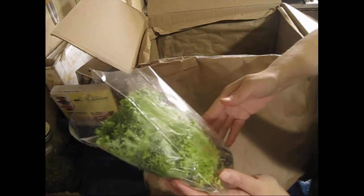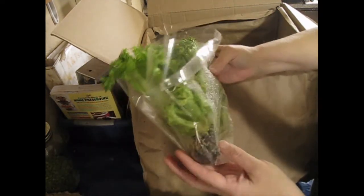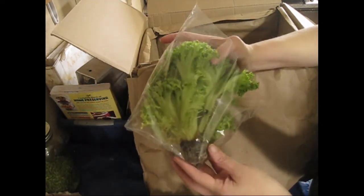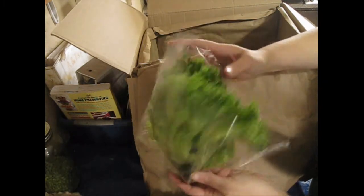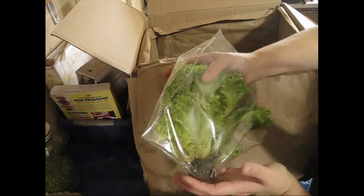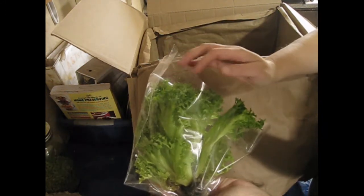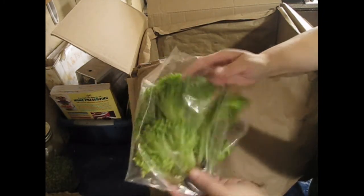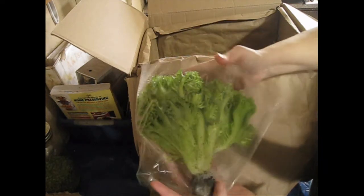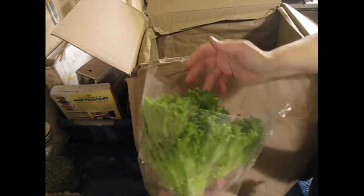Some more leaf lettuce, and this is the kind you can actually buy in the store as a growing head because it still has the soil plug with the roots. If you wanted to, because this is leaf lettuce, you could stick this in a pot in an area that's not too hot with a sunny windowsill and use it as a cut-and-come-again. Very cool — I've got two packages of these, and if I wanted to I could actually plant them in another pot and use them that way.